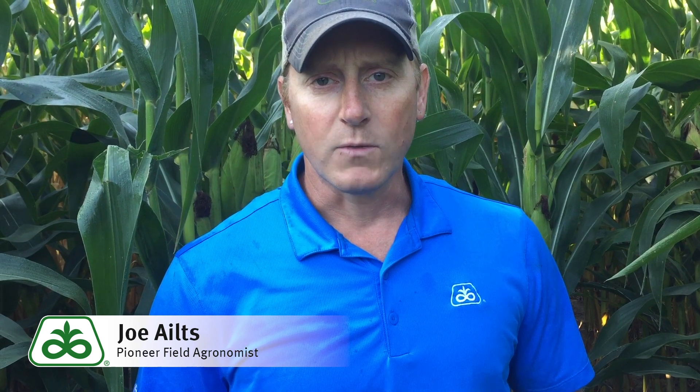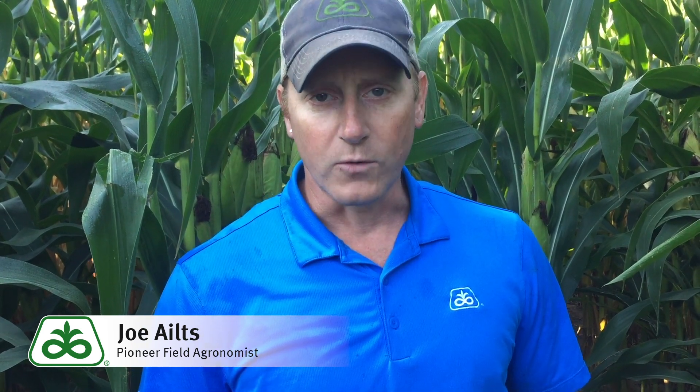Pioneer field agronomist Joe Eilts coming to you today from Polk County, Wisconsin to talk about optimum moisture for silage harvest, which is right around the corner. We're getting really close to getting into the fields and pulling this corn off, and just want to talk about some of the considerations for timing.